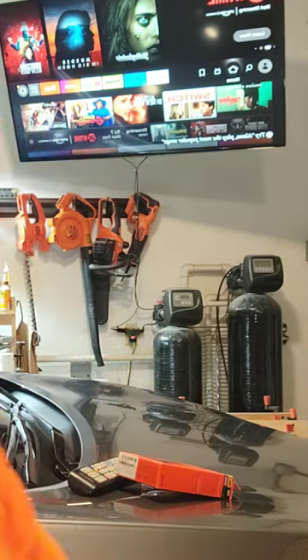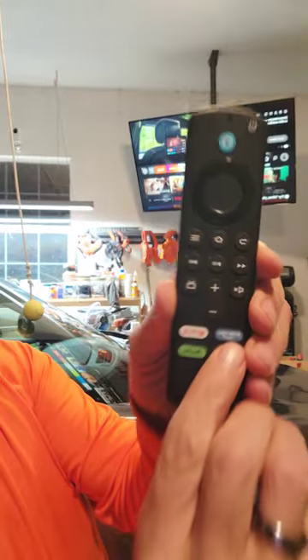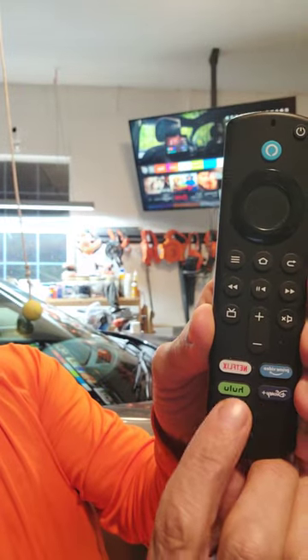It's almost like turning your big screen TV into a big screen smart TV — not quite the same, but it comes pretty close. If you've thought about getting one of these, I would really consider it. It came with Prime, Netflix, Hulu, and Disney+.